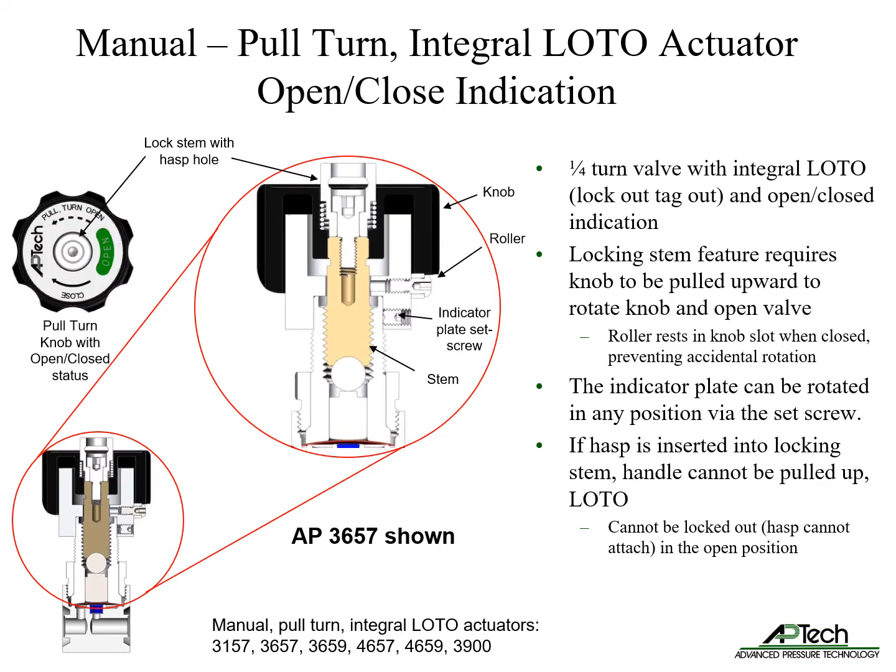The manual pull-turn actuator includes integrated lockout tagout and visual open-closed indication. The locking stem feature requires the knob to be pulled upward to enable rotation. A roller rests in a slot when closed, preventing accidental rotation. Under the knob is an indicating plate with an open-closed label to visually confirm status.